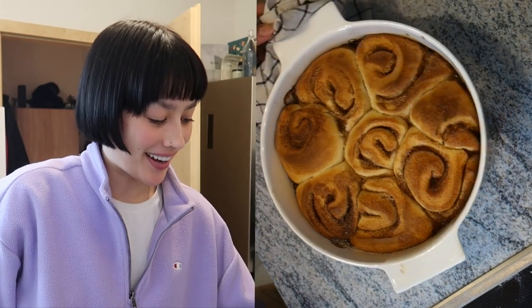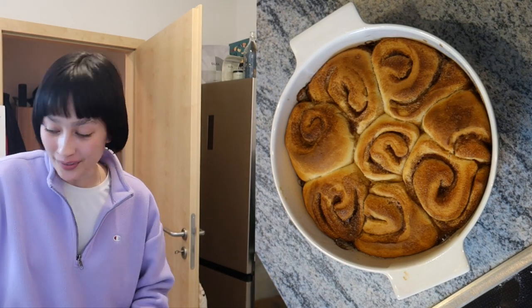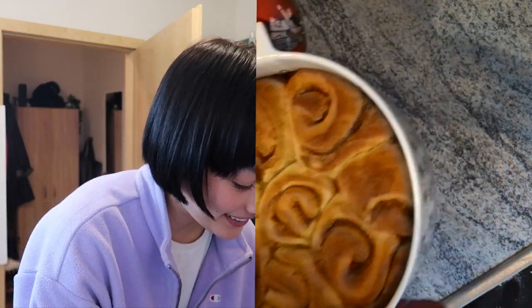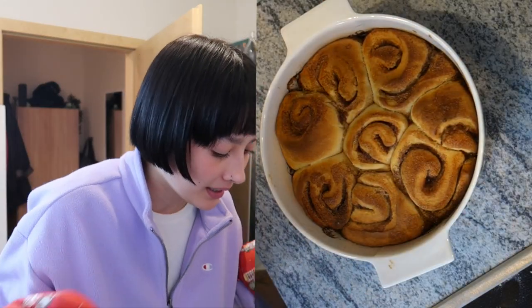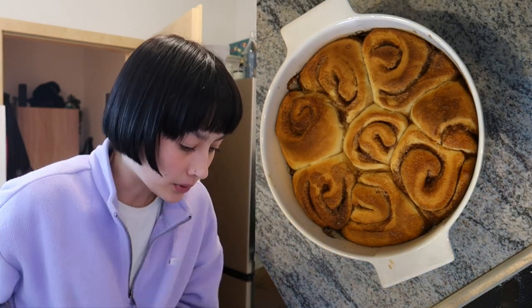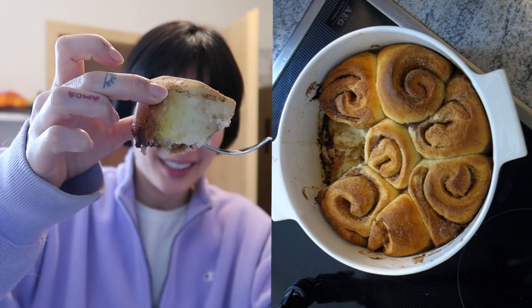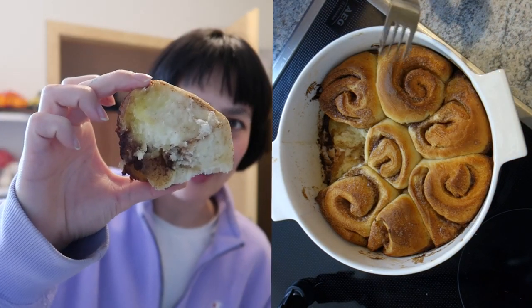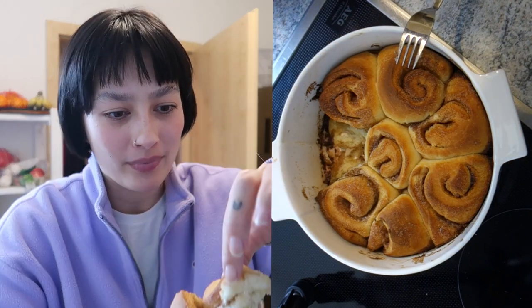I'm not gonna lie, these look delicious! Was it worth the work? I'm not sure yet, but they look very, very good — so much better than I expected. There's a lot of butter flowing around but I guess that's fine. I'm gonna let these cool and then try them. Let's see if I can taste one of these rolls... are you seeing this? It looks so soft — wow, oh my god!